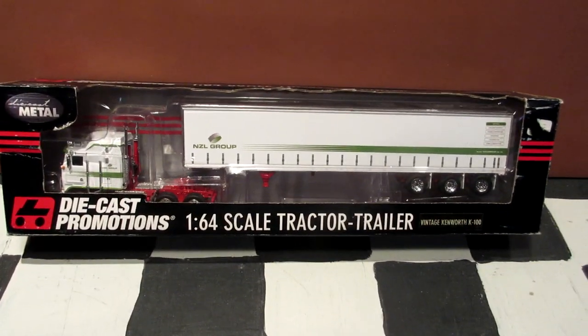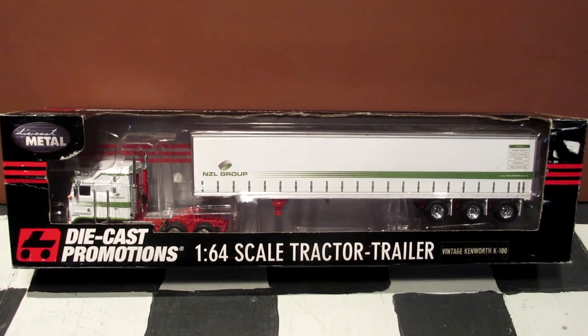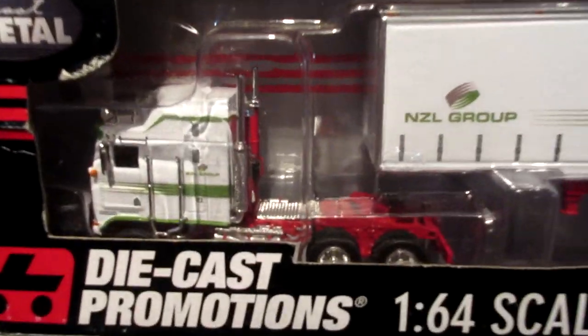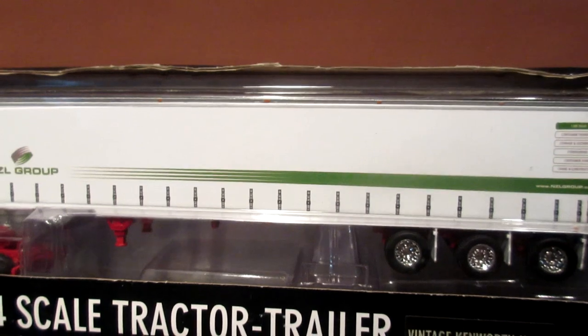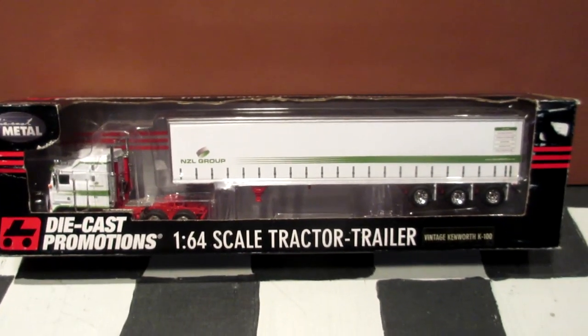Hey guys, Caitlin Reiser here. Welcome back to another diecast review. Today I got this truck from the mail — it's the brand new Diecast Promotion Kenworth K100 cabover truck with the triaxle NZL Group trailer, and today this is the vehicle we're going to take a look at.